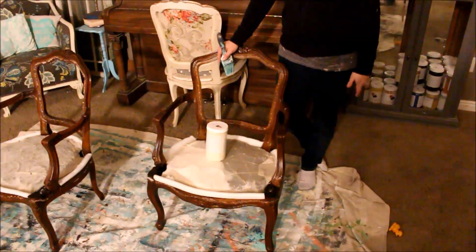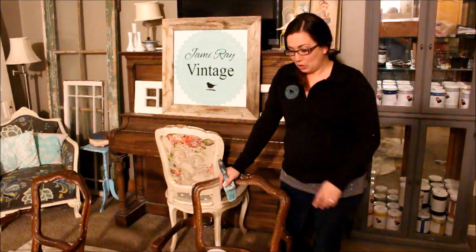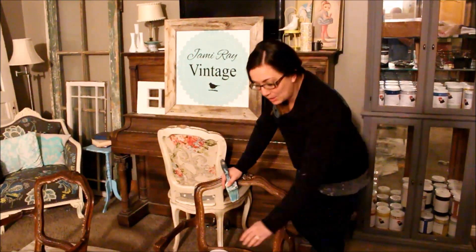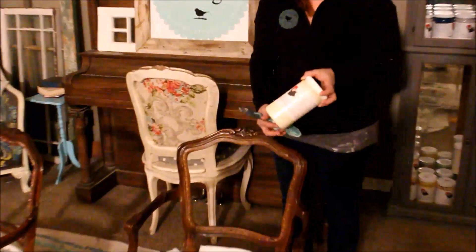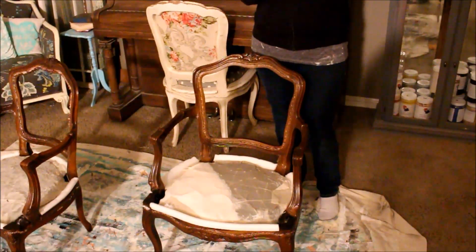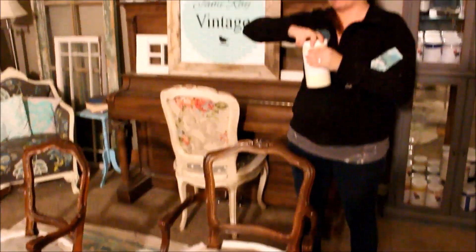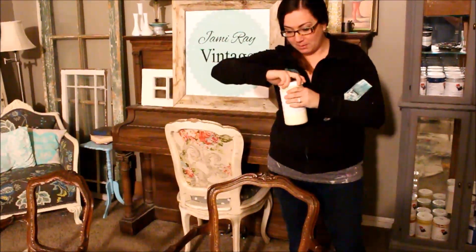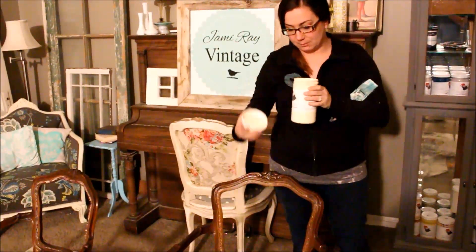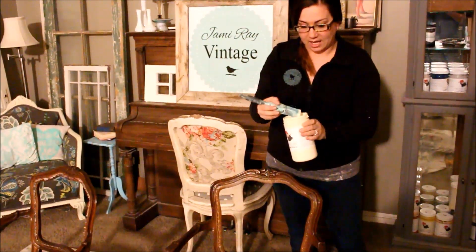If you didn't want to paint your chairs or your finish is in really great shape, you could skip this step. I really want to add a nice light edge to our chairs, so they're going to get the Fairy Chalk Mother treatment. I'm going to be using Fairy Chalk Mother single step paint in fresh cream. You can buy it at jamierayvintage.com. I'm going to paint two coats and then add some smearing wax. It goes on really smooth with a leveling agent that levels out brush strokes and covers really well.